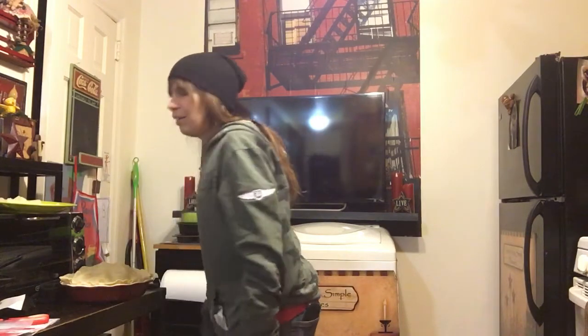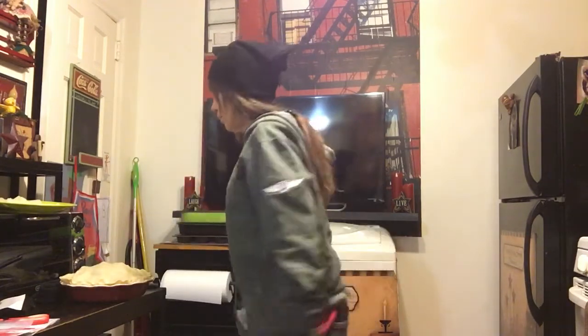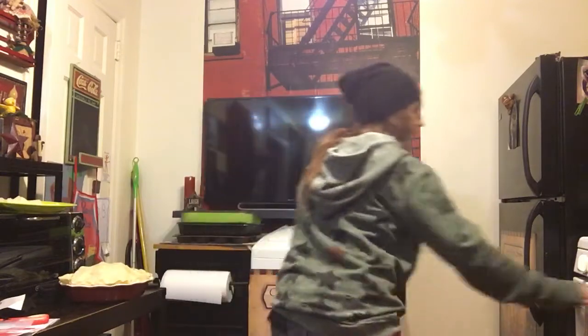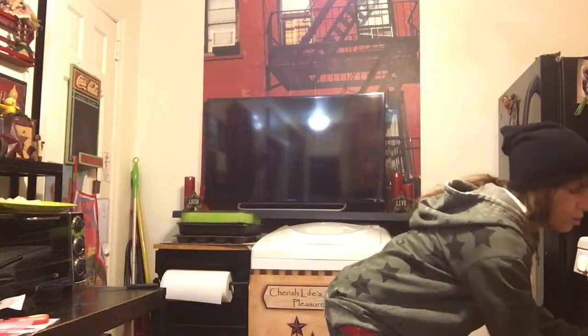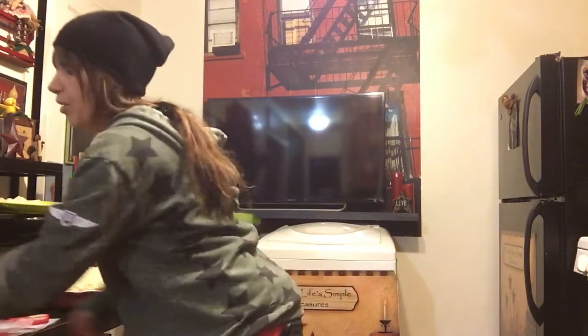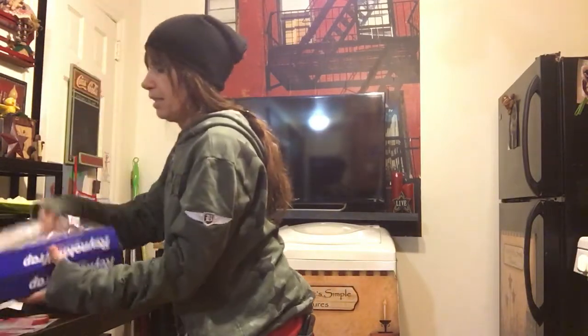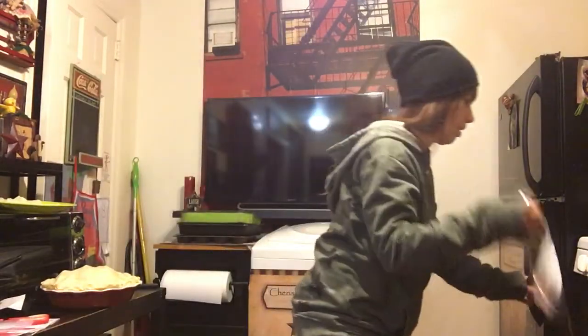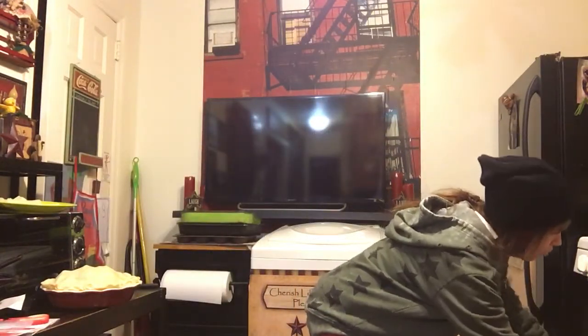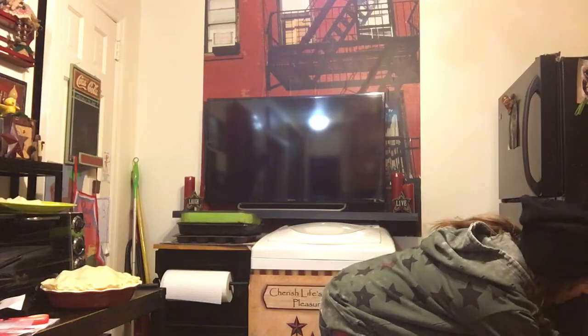My mom used to rub the white of an egg on top, but I don't think I'll do that. We're just gonna put it in the oven. Oh, you know what — I want to put a piece of Reynolds Wrap underneath in case it falls.